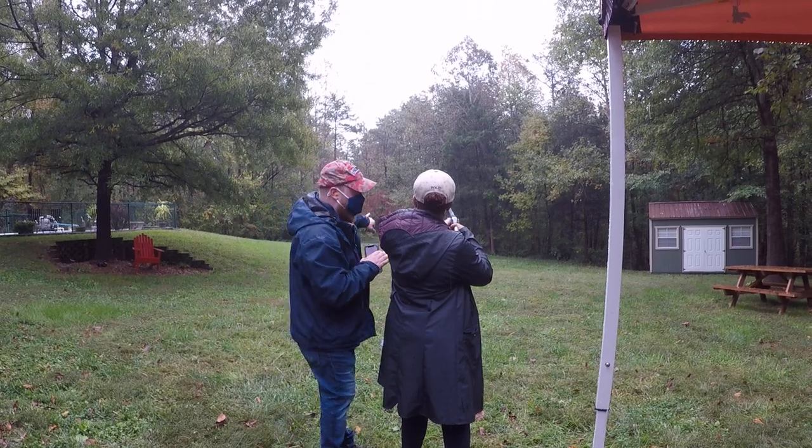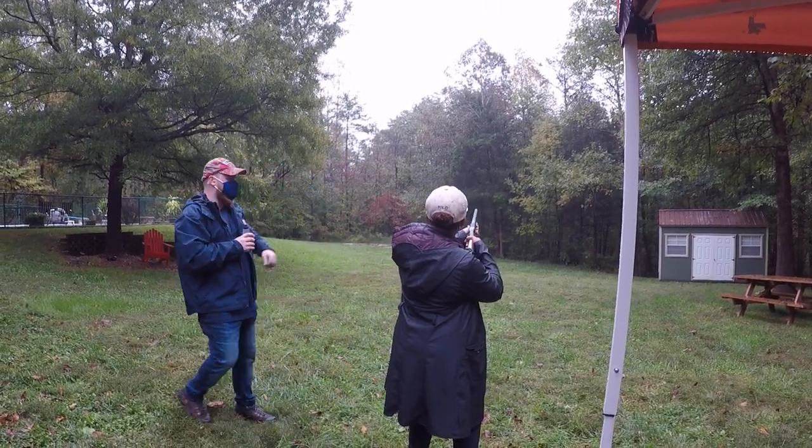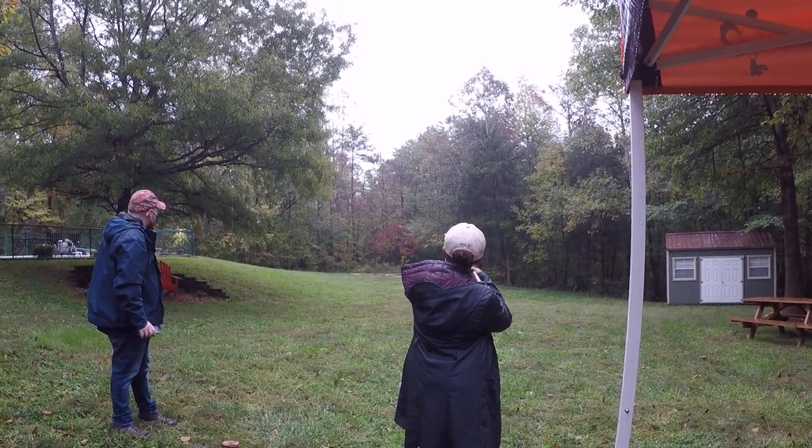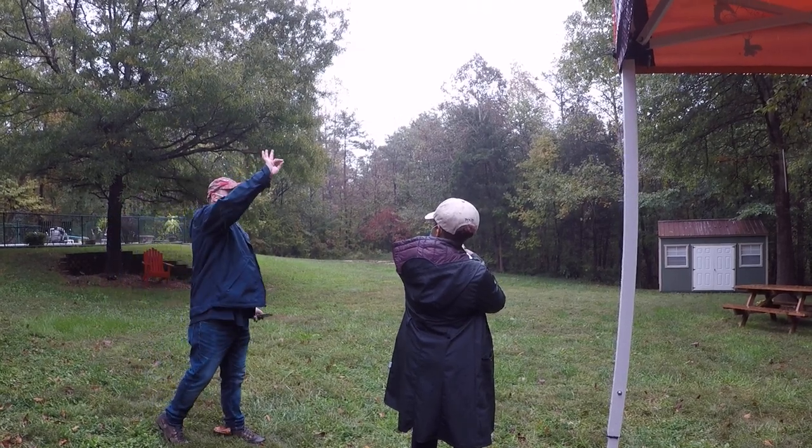We're just going to let her roll. We're going to show you where one is. Don't shoot at this one — you're just going to see it. Left it on the way out or down? You want to shoot it right as it hits the apex.